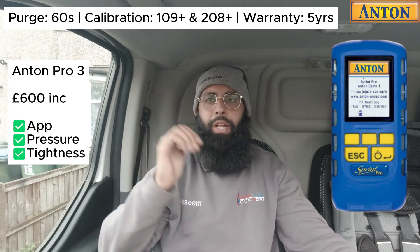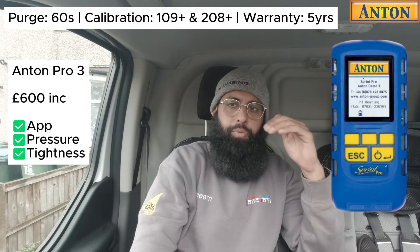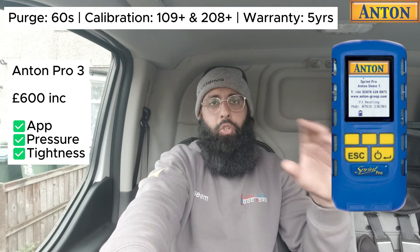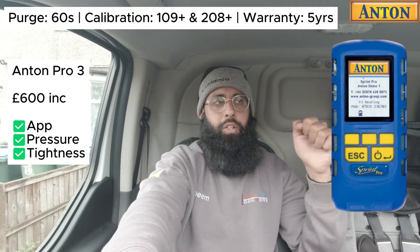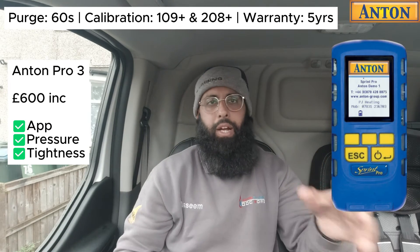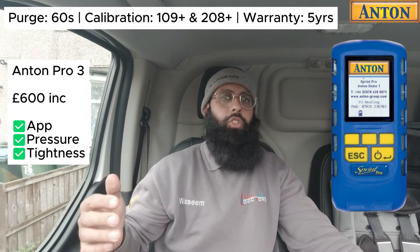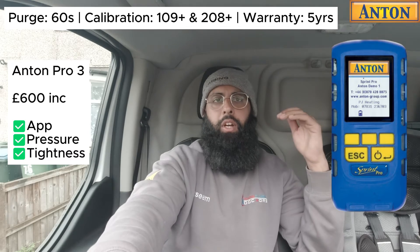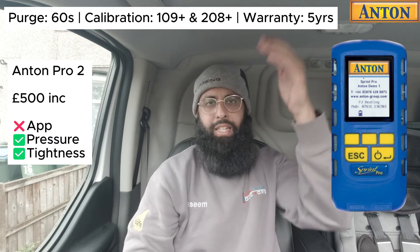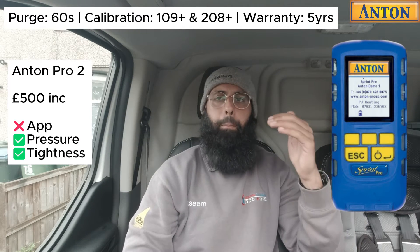The flagship Anton is the Anton Pro 3, priced at £600. One of the biggest things with Anton that none of the other FGAs do is leak detection — if you buy the Anton Pro 3, you get the sniffer probe in the pack and can use it as a sniffer. However, you can't record the results as a PDF report; it just beeps or shows a gauge indicating a leak. The Anton Pro 2 is £500 — £100 cheaper than the Pro 3. The difference is you cannot connect it to an app or create PDFs.